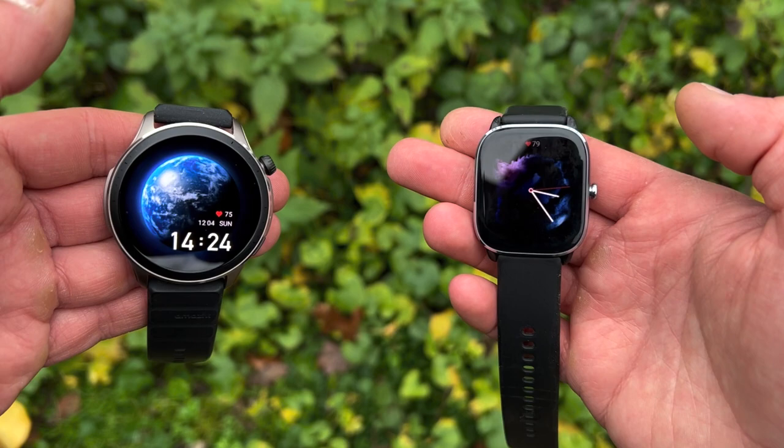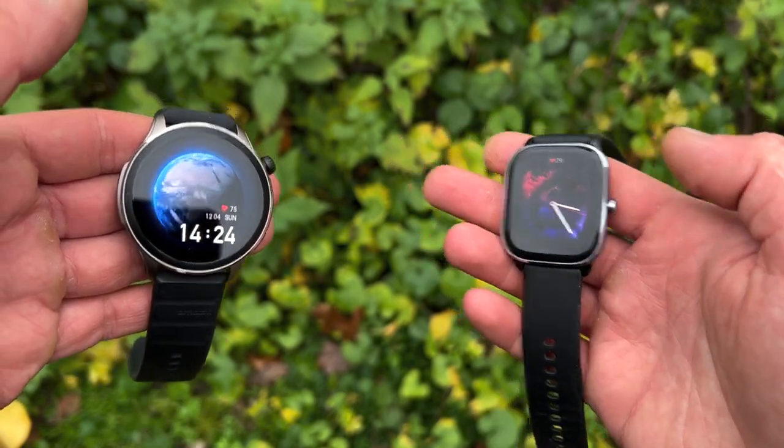The GTR4's speaker also enables Bluetooth calls directly from your wrist. Both watches connect to Amazon Alexa — the GTS4 Mini's microphone lets you set alarms, check weather, or add shopping list items. The GTR4 goes further with offline voice commands, letting you open apps, play specific songs, or adjust volume without a connection, plus full Bluetooth calling capability.